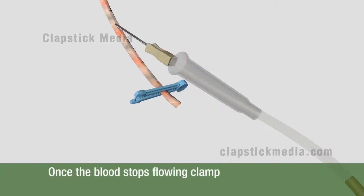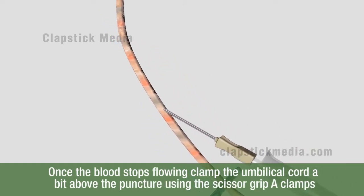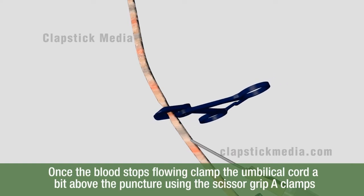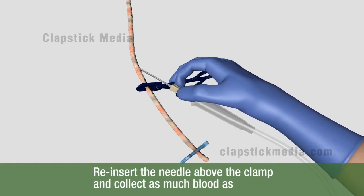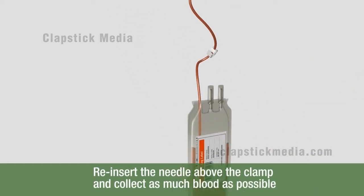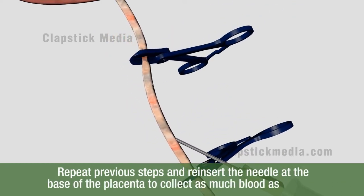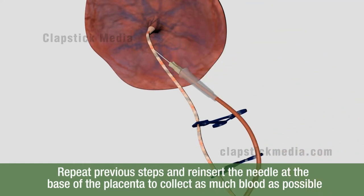Once the blood stops flowing, clamp the umbilical cord a bit above the puncture using the scissor grip A-clamps provided in the kit. Reinsert the needle above the clamp and collect as much blood as possible. Once the blood flow stops at this location, repeat the above steps and reinsert the needle at the base of the placenta to collect as much blood as possible.